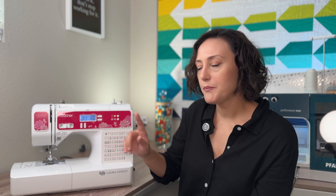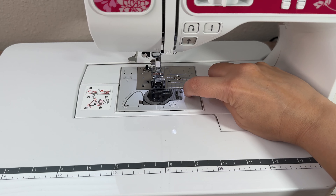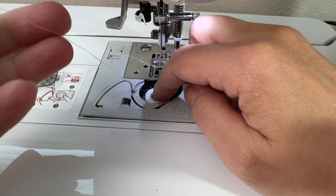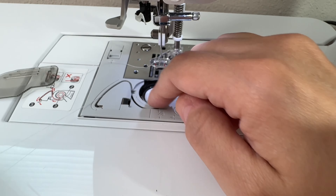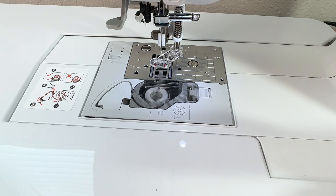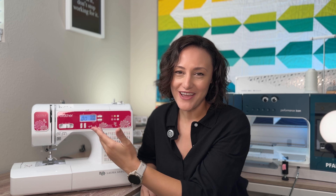Another thing I really like about this machine is the fact that it has a drop-in bobbin. A drop-in bobbin is easily accessible by opening this tiny little door. So if you are working on a bag or a large quilt, most sewing machines have bobbins accessible through the side, but because this one is a drop-in bobbin, it's very easy to see. The door is also transparent so you can, at a glance, see how much thread you have left. This machine will also wind your bobbins and it's very easy and effective.